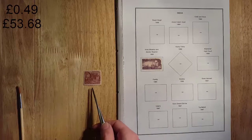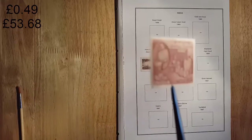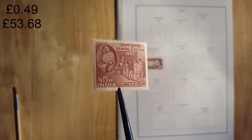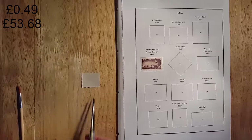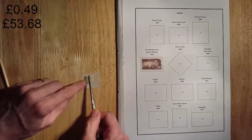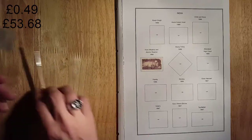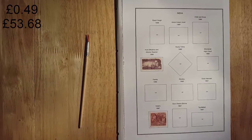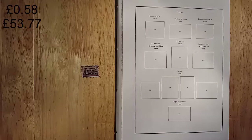Here we have a 1967 15-paise stamp showing voters at a general election. And again this stamp is not worth an awful lot, about nine pence.